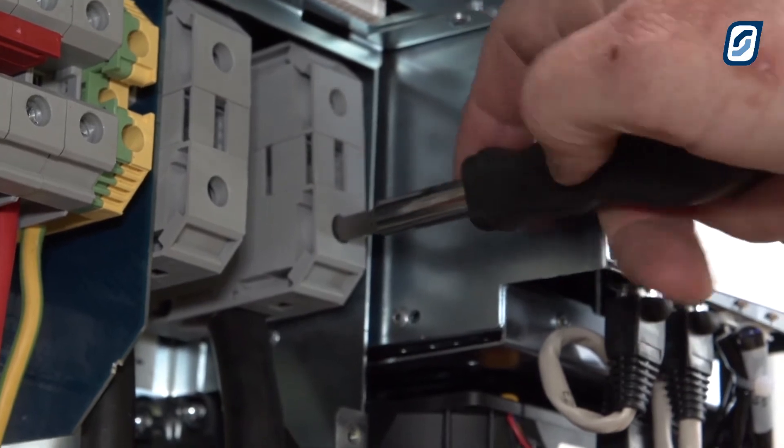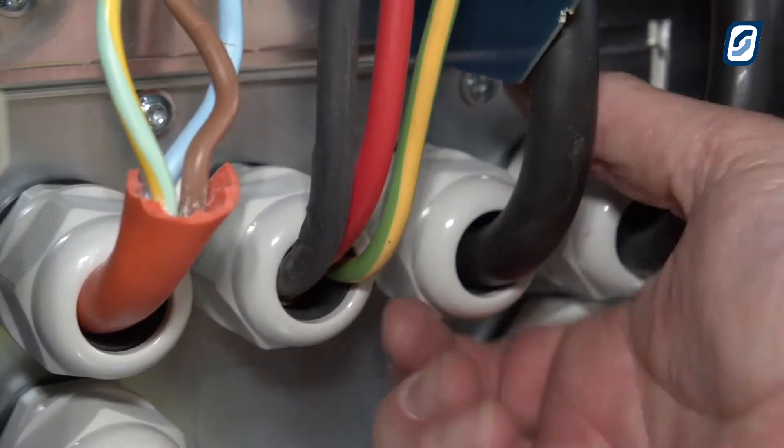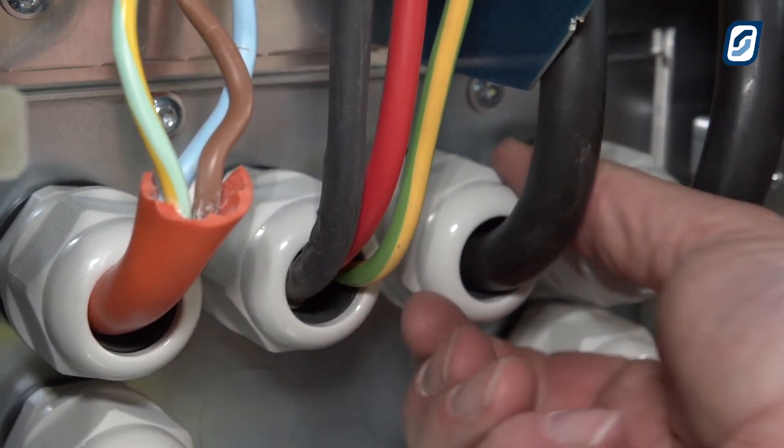Go back and ensure that terminals B-plus and B-minus are tightly secured. Then tighten all conduit glands.